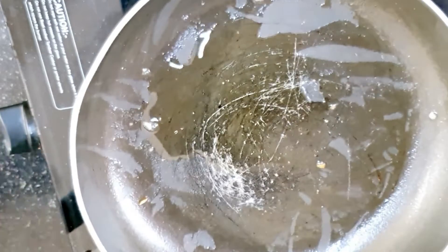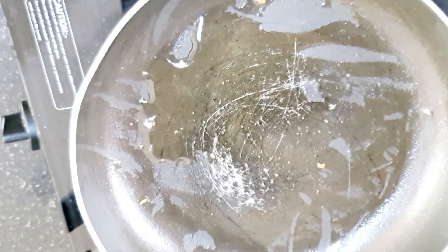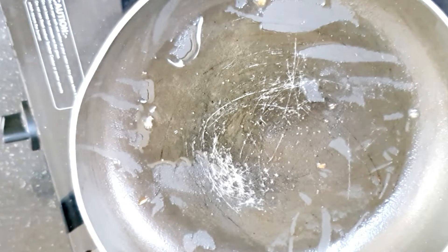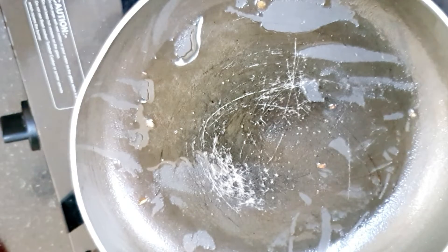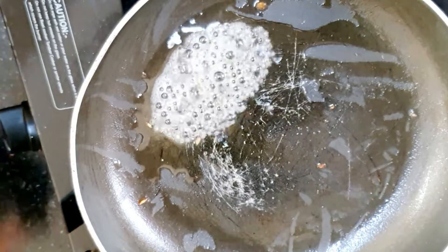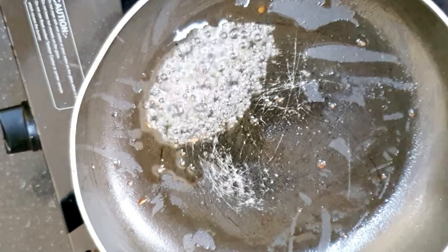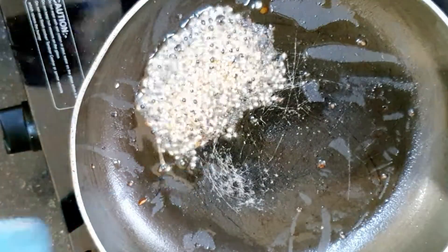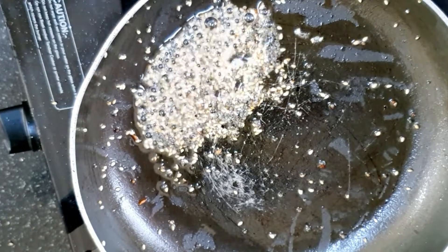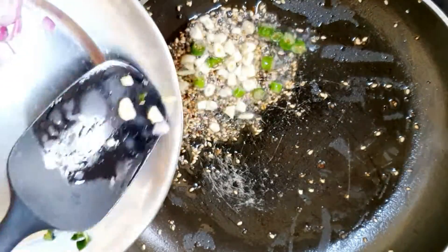This is mustard seeds. You can heat the oil and add sarson (mustard) seeds. After that, we add another thing — sesame seeds (til seeds). It's very warming.